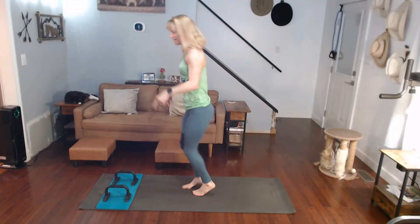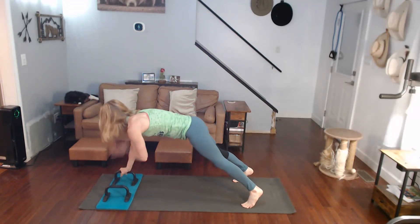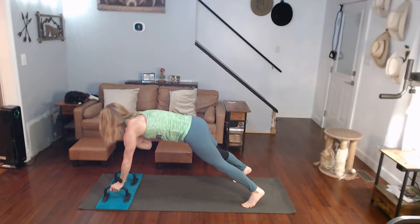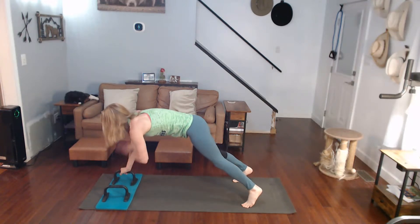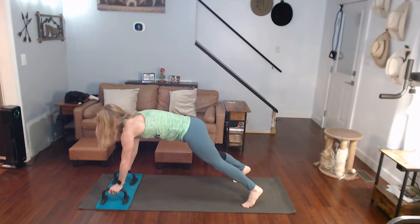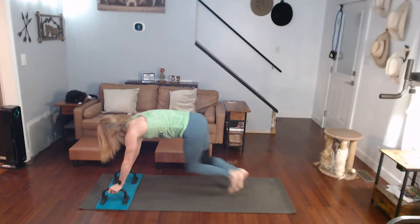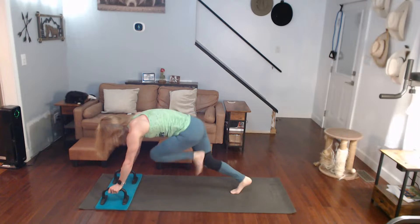One, two, three, four, five, six, seven, eight, nine, ten — into ten mountain climbers. Ready? Go. One, two, three, four, five, six, seven, eight, nine, ten. Up we come.